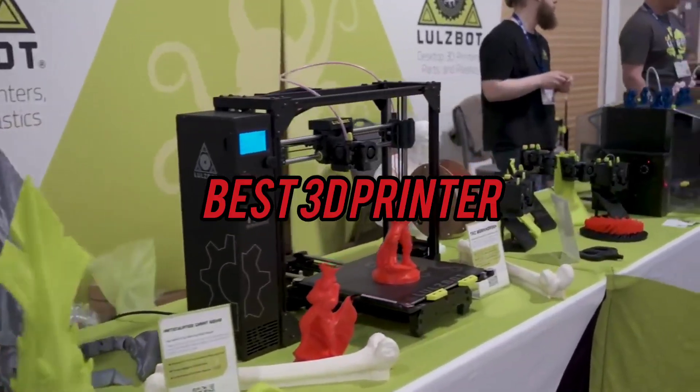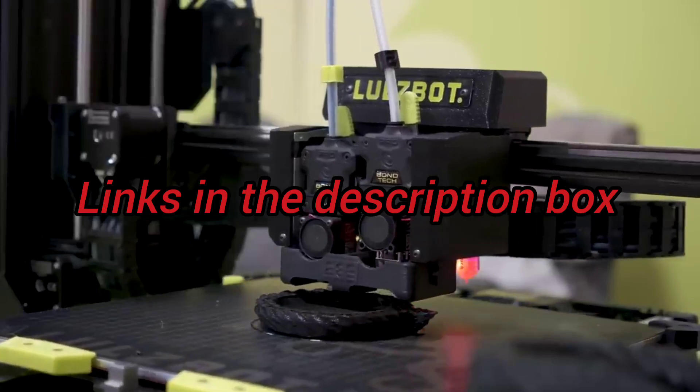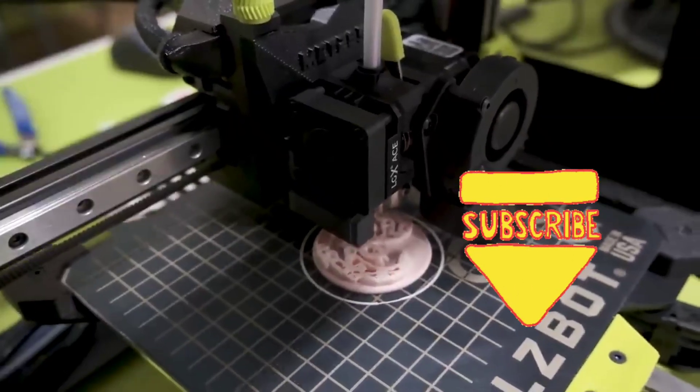Today we will take a look at the best 3D printers for this year. If you want to find more information, check out the links down below. Before we start, make sure you click the subscribe button and like this video. Now let's get started.